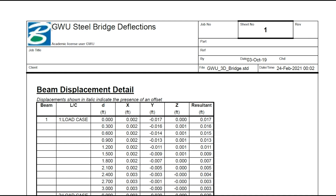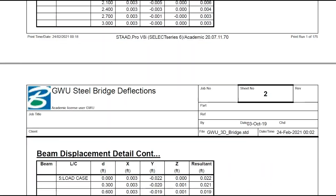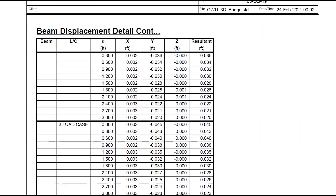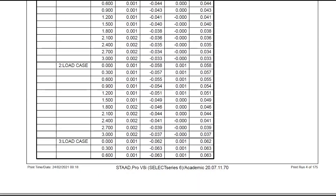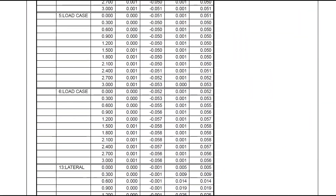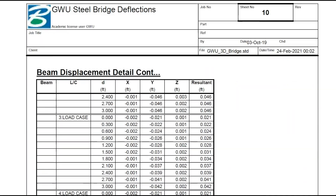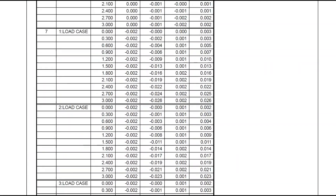This bridge in STAP Pro lets us export a beam displacement detail table to find the deflections for every beam and every point on that beam under every load case. The specific deflection values that need to be found are all listed in our report. All of the lateral deflections are under 1 inch, and all of the vertical deflections are under 3 inches. So our bridge passes all deflection tests, and therefore the analysis portion of our bridge was a success.